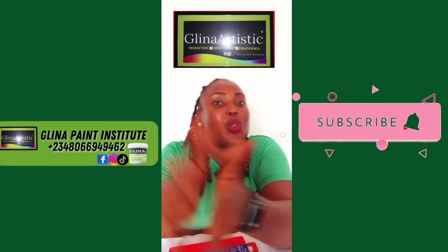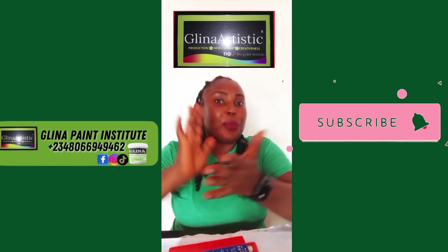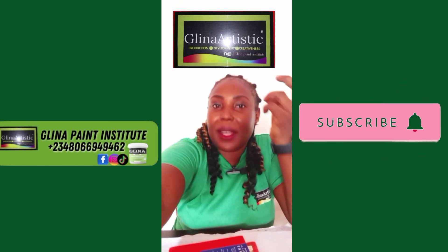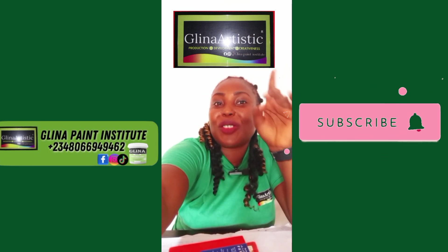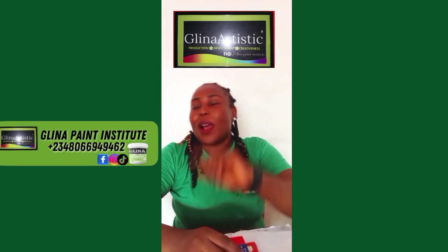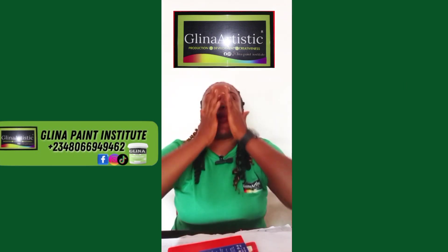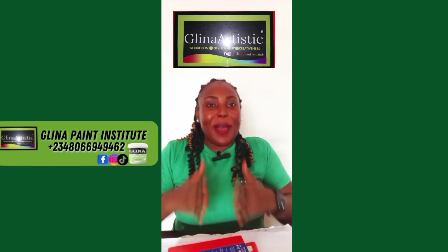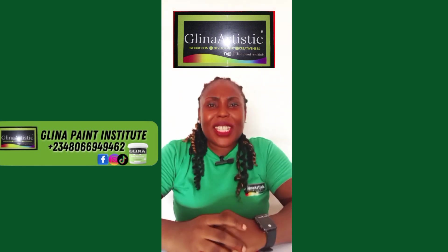These tutorials are designed to help you build a strong, profitable paint business. This is Glena, your paint manufacturer mentor — painting the future and building the business one formulation at a time.